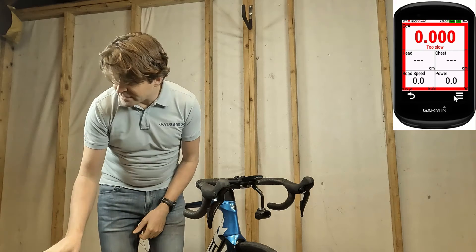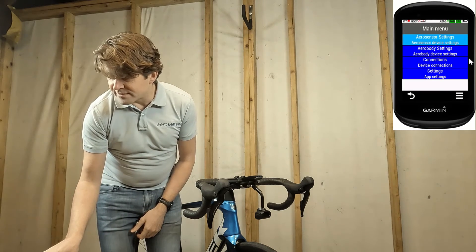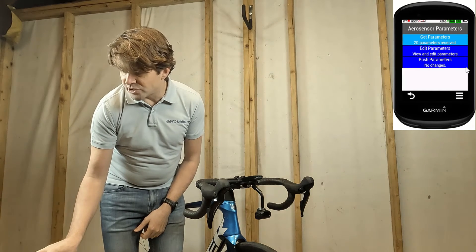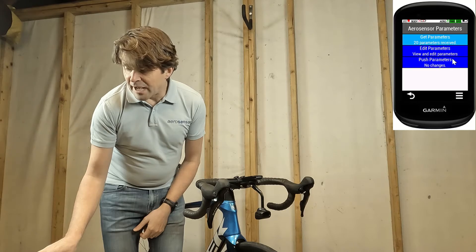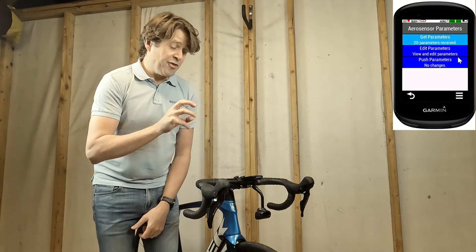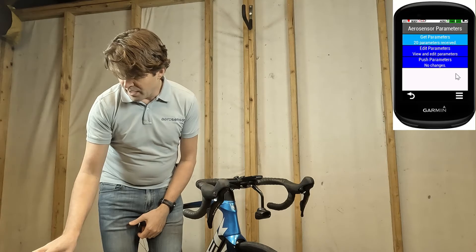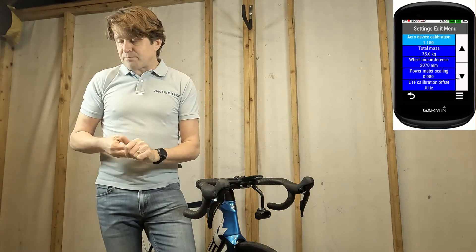To do that, I'm going to click on the menu button, go to Aerosensor Settings, click on Parameters. You'll see it has just loaded those 20 parameters. If that doesn't happen you can click get parameters again and the Garmin will request those settings from the Aerosensor again, and then click on edit parameters.